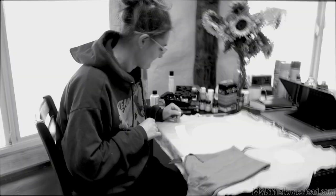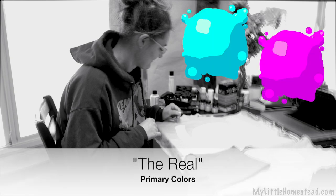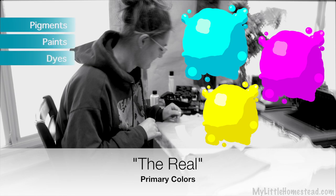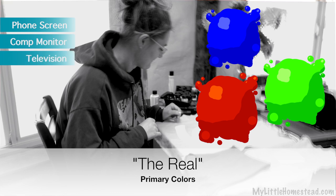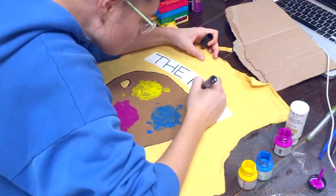Just a bit more information: when I say the real primary colors I mean cyan, magenta, and yellow. Those are the primaries for pigments, paints, and dyes. I'm not referring to RGB — red, green, and blue — that's light's primary colors and that's something different. I thought I'd spread the word and embrace the real primary colors.